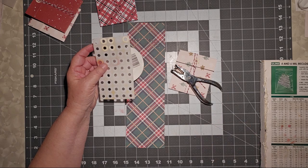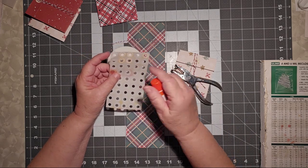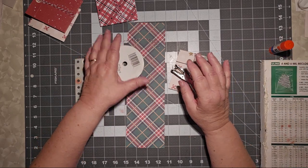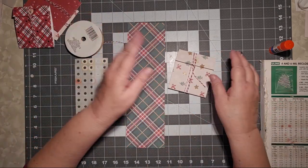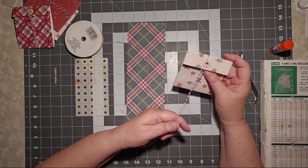You might choose to use a little bit of glue for your hole reinforcers because these are old. But if you have brand new ones fresh from the store, you probably won't need the glue. So let me show you what I just did and filmed — or didn't film, like I was supposed to.